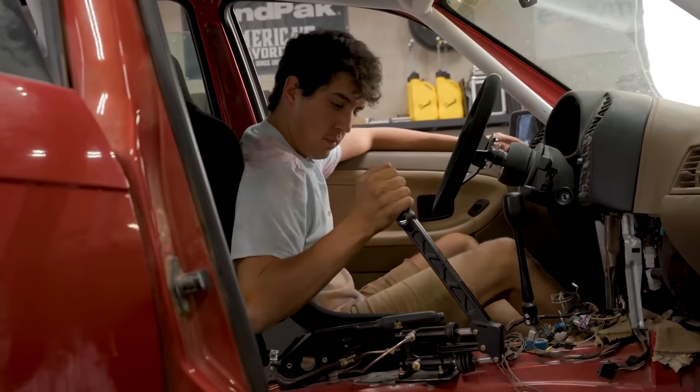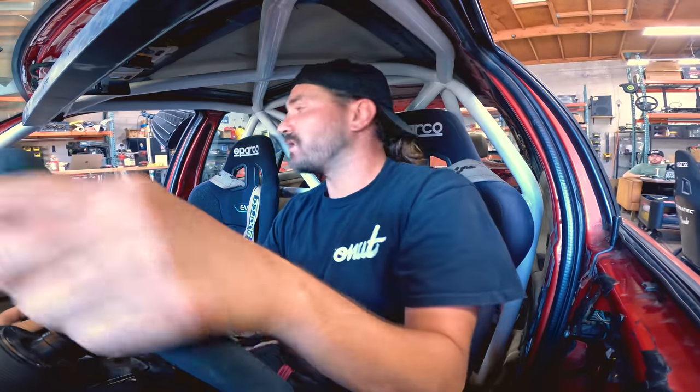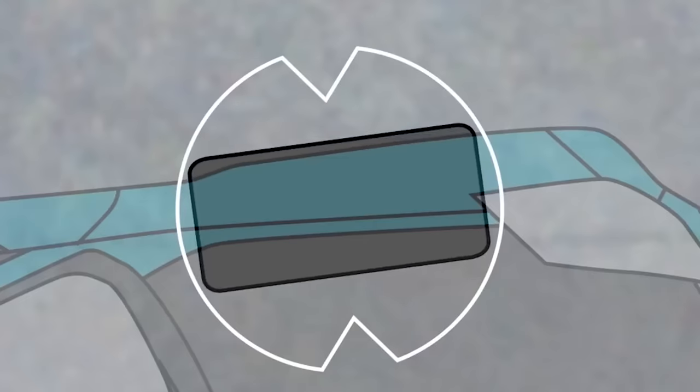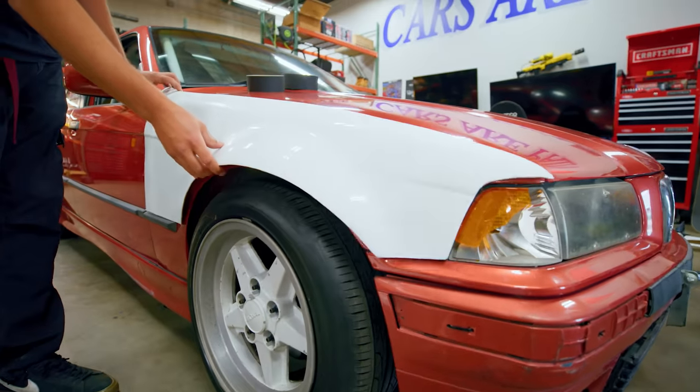This thing already has a few things that you need for a drift car. It's got a hydraulic e-brake, it's got a cage, it's got seats, it sounds cool — but to be a proper drift car it's going to need a couple other things. Namely we need more angle, we need our wheels to turn more, and we also need it to look the part. So we got a sick over fender kit that we're about to install.